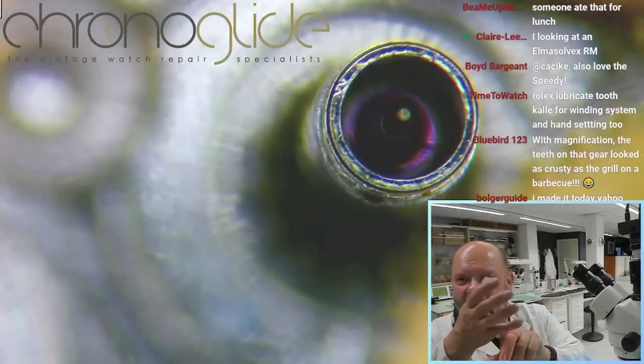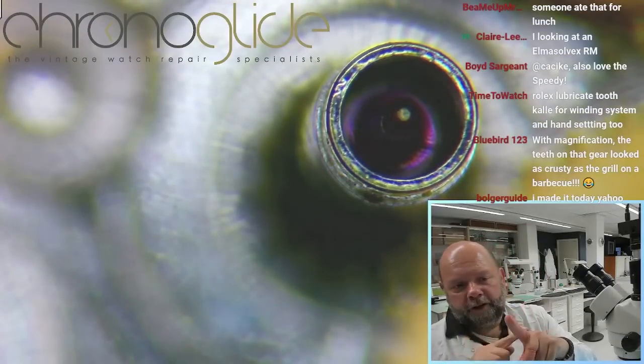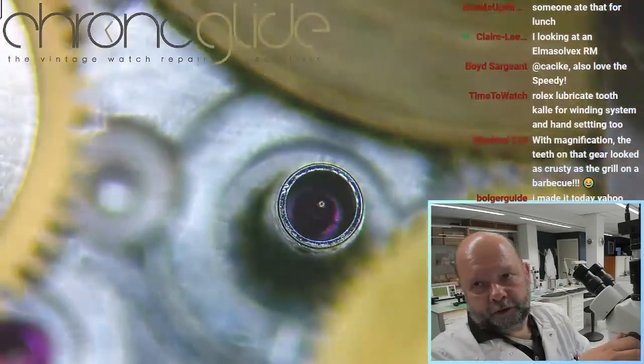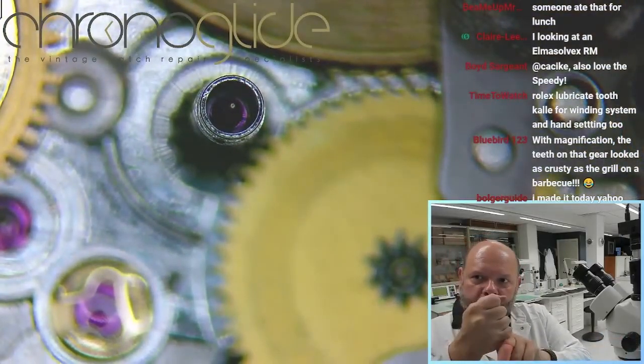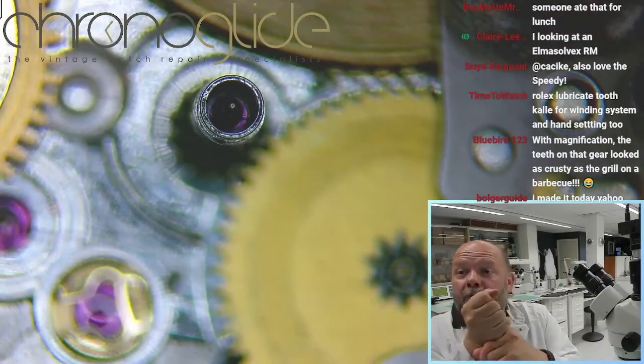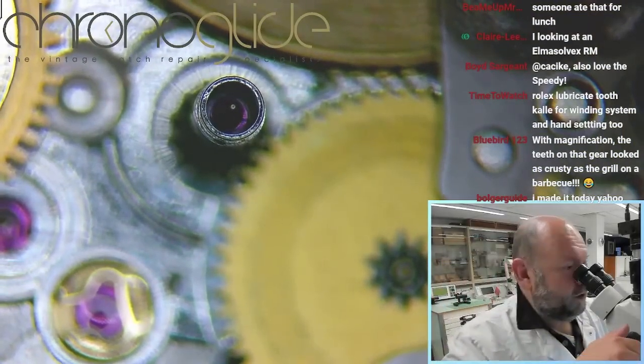To set the hands, the cannon pinion must move over the pivot of the center wheel. If it's completely seized and you want to turn it, the teeth will break. But look at this...